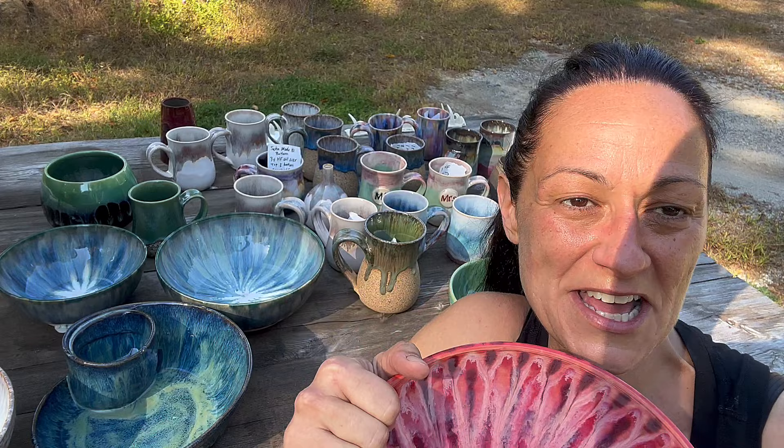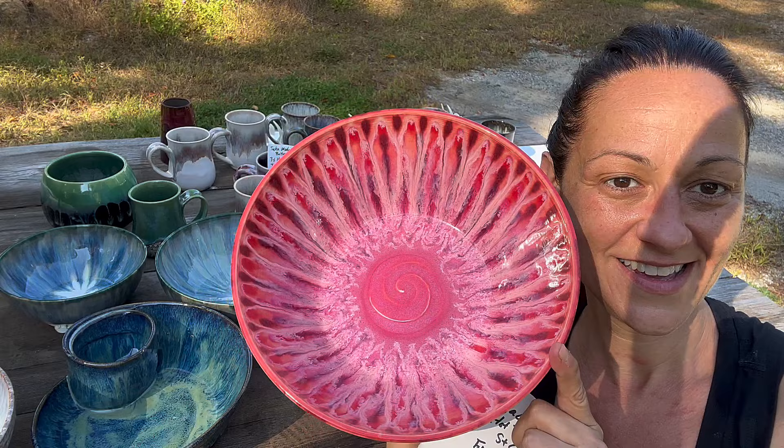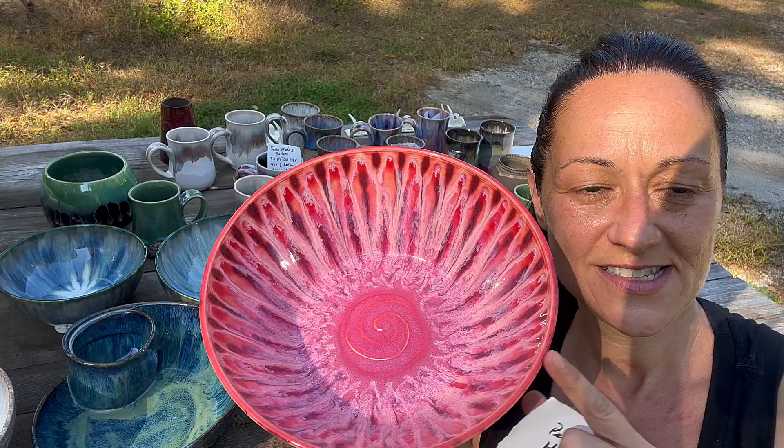Hi guys, it's been too long! I'm so excited to open this kiln with you, so let's get right to it. This is gorgeous — in one of my last videos I used the same combo on the 266 standard clay, the dark brown clay body, so I wanted to see what it would do on bmix.